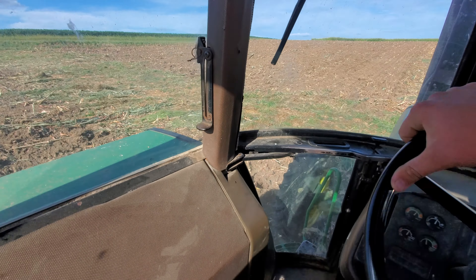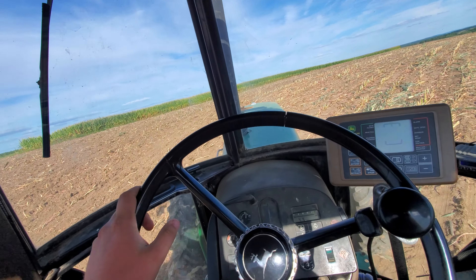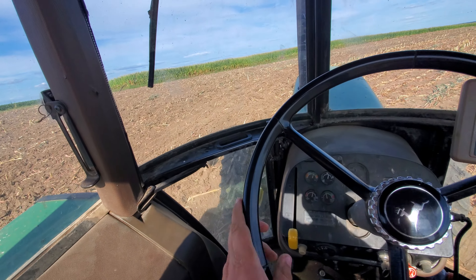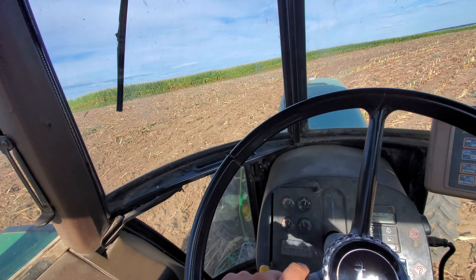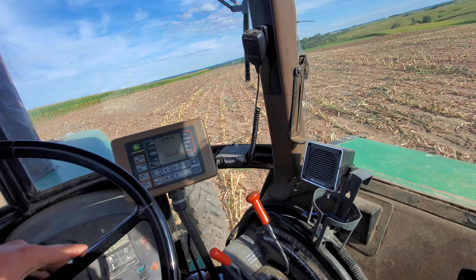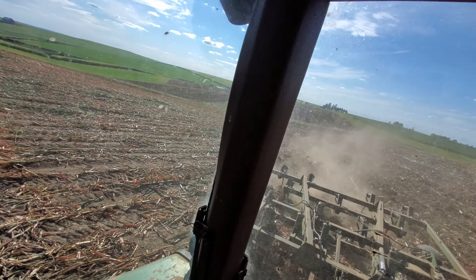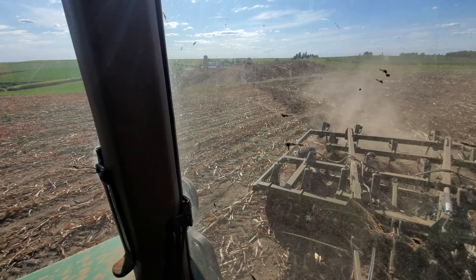We're only going about four inches deep, busting the top up. That way we can come through with a chisel cultivator and level everything out and break up all these balls of dirt. If we have to go through twice we will, but we'll find out.